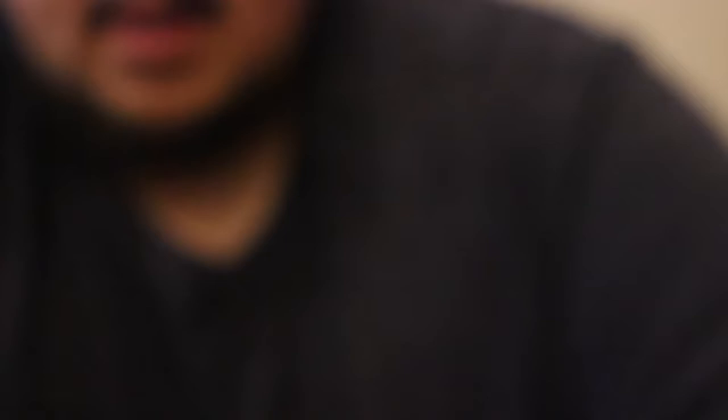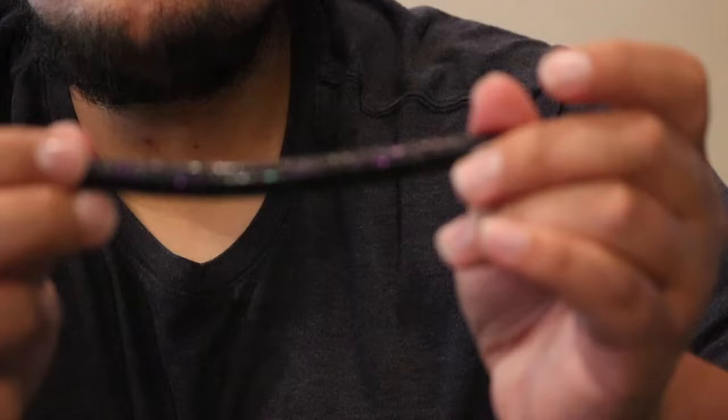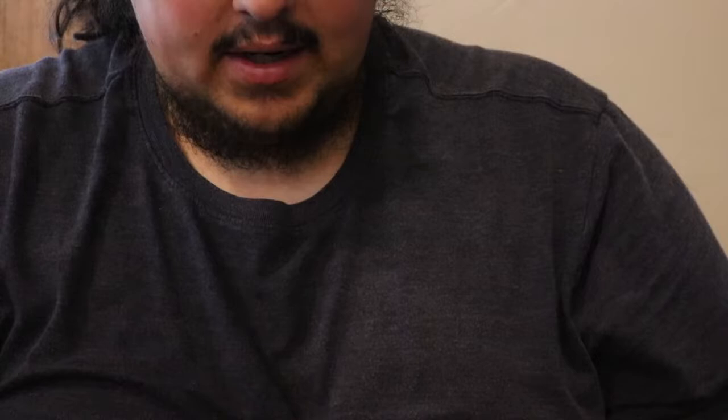Then we got a pack of Lunker Logs — this is the Sprayed Lettuce color, so it's green with a kind of purple fleck in it. This is pretty cool. For using a lot of Guggen Baits I don't think I fish the Lunker Log a lot — I usually go towards like a Clout or one of those style baits. Here's a look at that Guggen Squad Lunker Log — it's a solid little stick bait. I'd probably wacky rig it, Texas rig it, even weightless. You could pop it like a jerkbait weightless and it'd probably still produce. Cool little plastic.